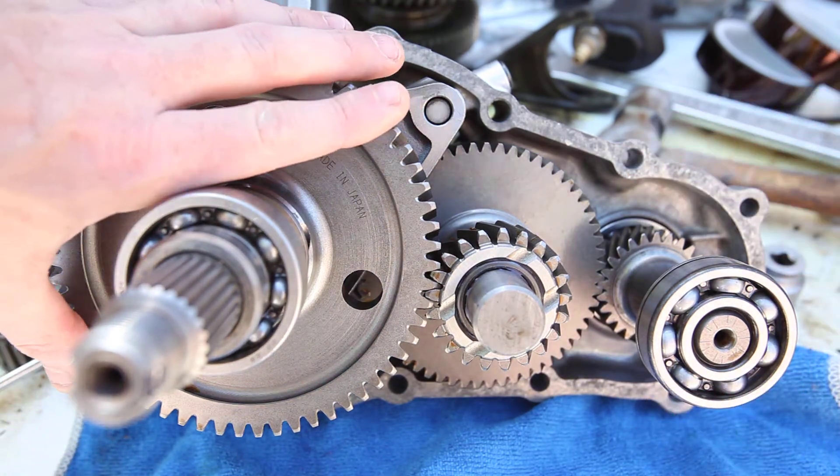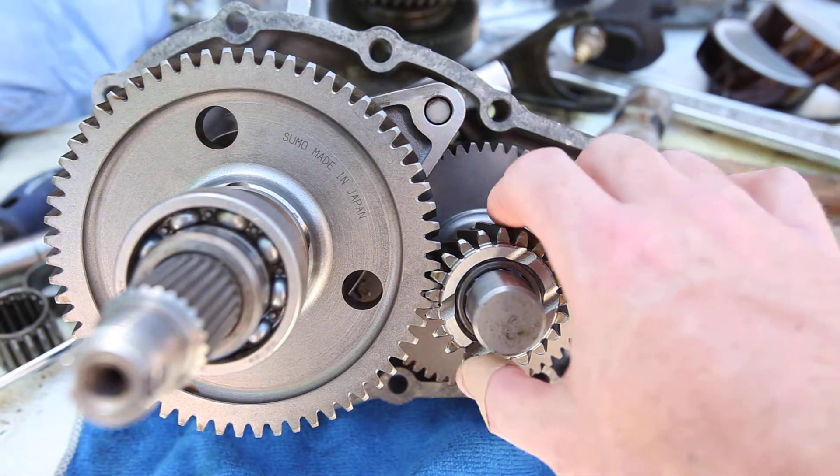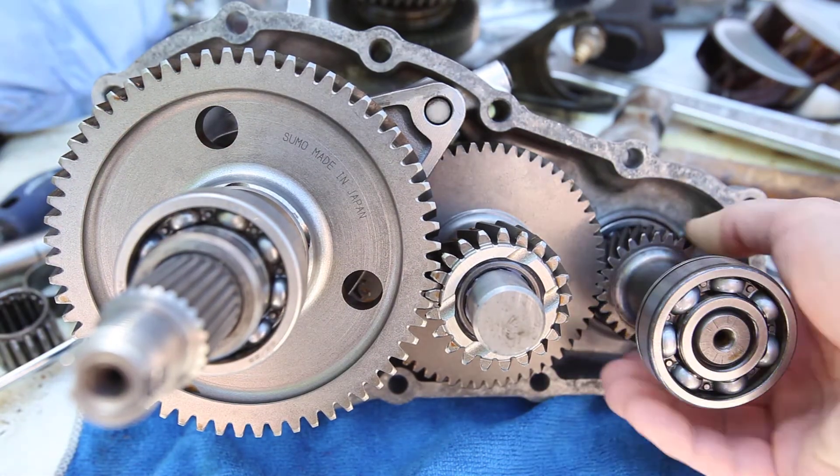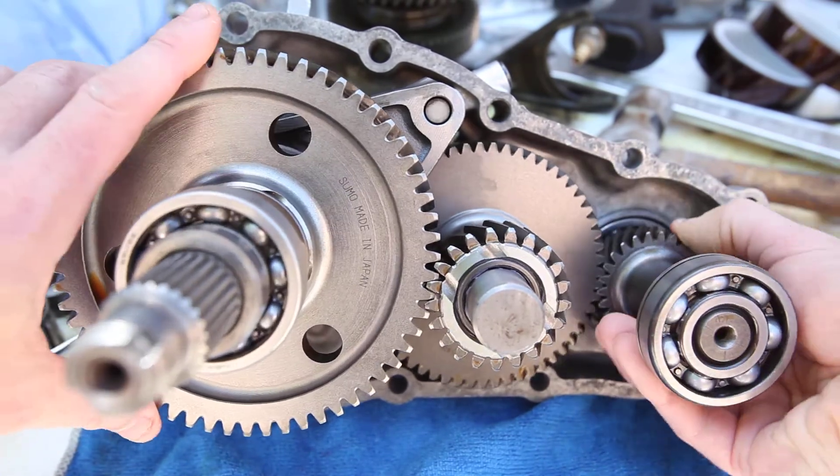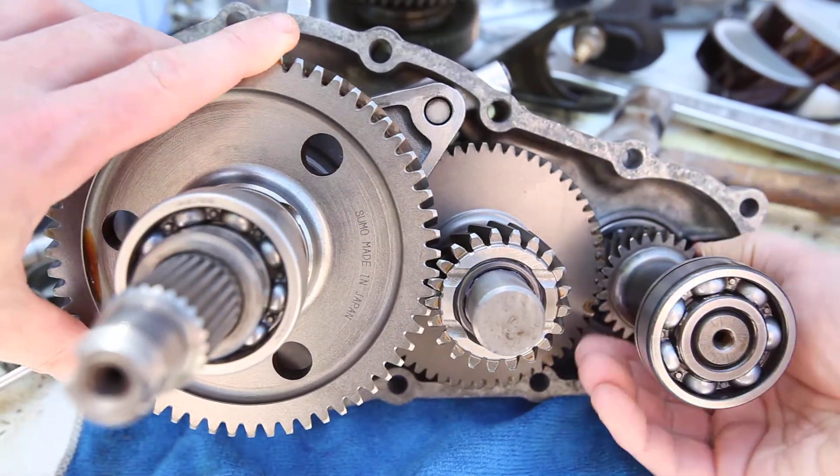So for your output gear here, to your countershaft gear, I just want to show how tight this engagement is here — it's very, very tight, very nice.